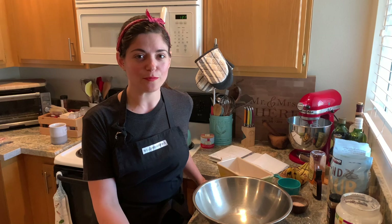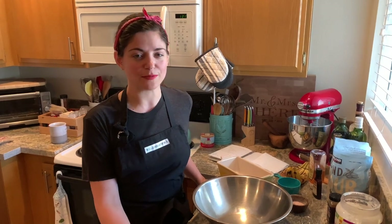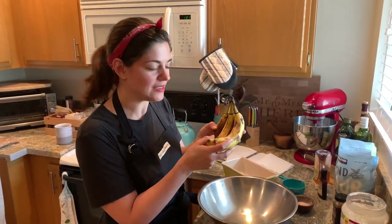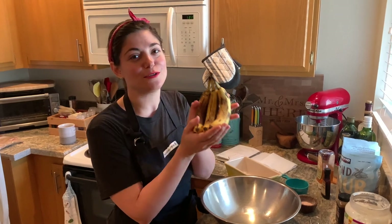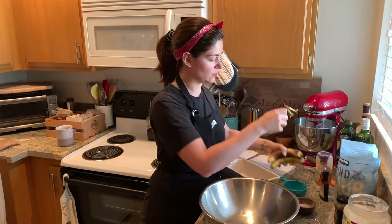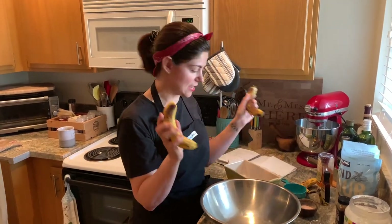I have had bananas for maybe like a week, and Adam keeps wanting to eat them, and I keep telling him no because I want them to get to this perfect point where everybody else would say 'ew, throw those away.' I say no, these are gold. So what you want to do is start with three extremely ripe bananas.